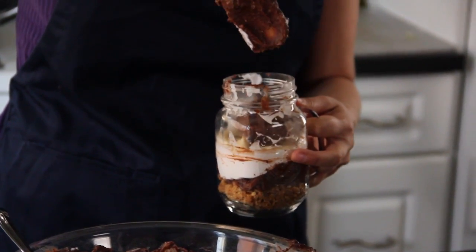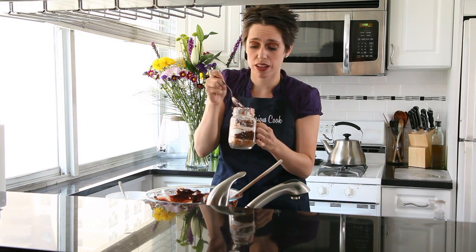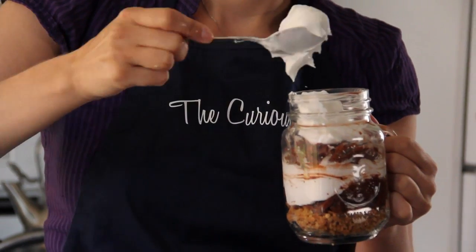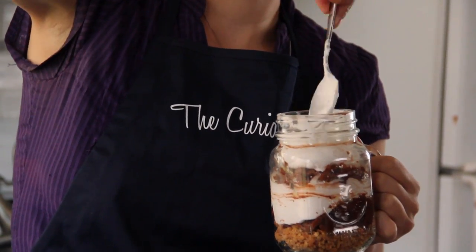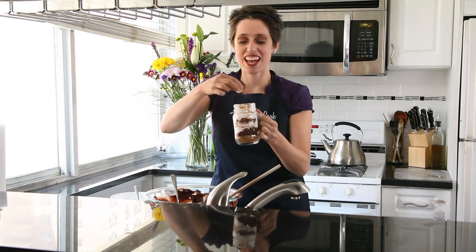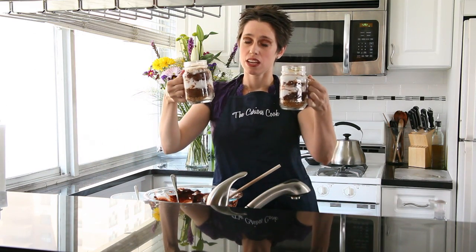Flatten that down gently. Now this would make an incredible gift — imagine putting a lid on this. Add another layer of whipped cream, top it off with bananas. And who could resist a dirty monkey parfait?